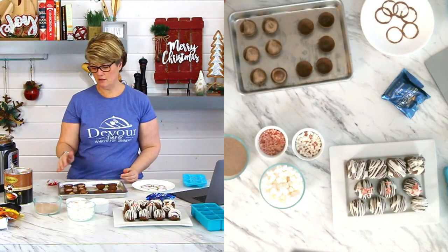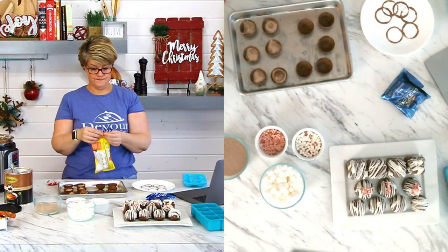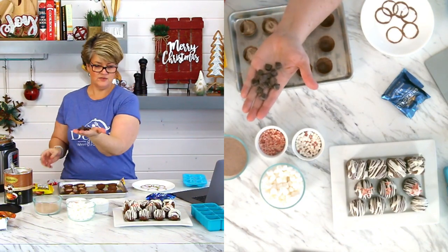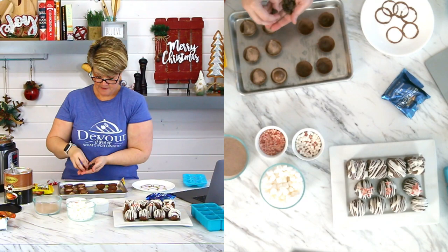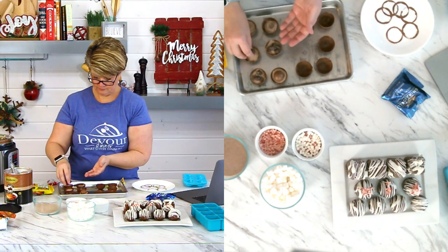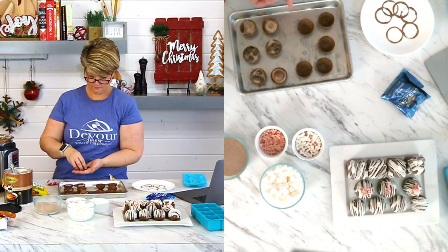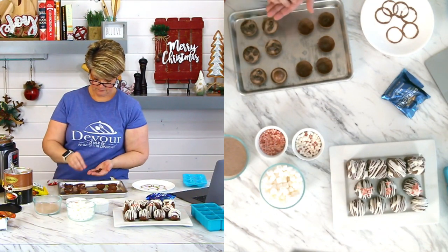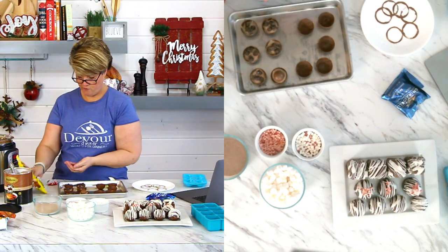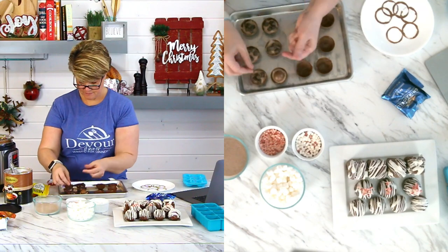The cool thing about making a dome is it's okay if it sits up a little tall. I want to make some sea salt and caramel ones — open up this bag. You guys have seen these little truffles, they're just darling little bites. We're going to put a few of these in each one — four or five each, tucking them in.